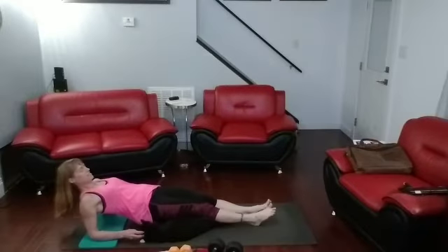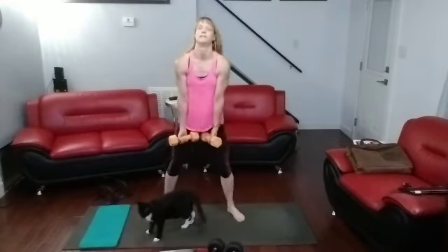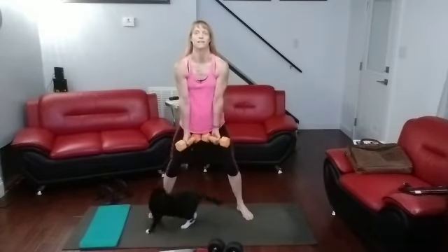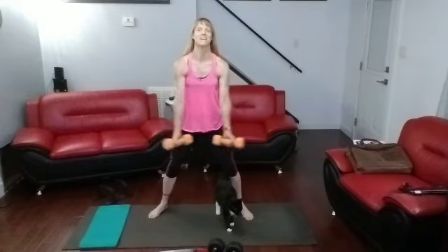We're going to the front raises. Grab the eights. Front raises. Focus — we're going to crunches next.